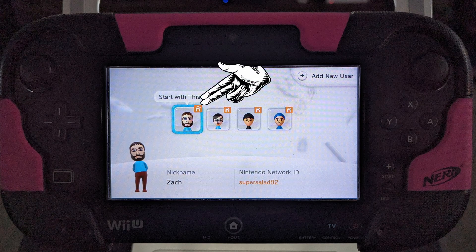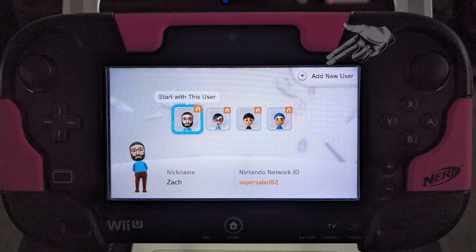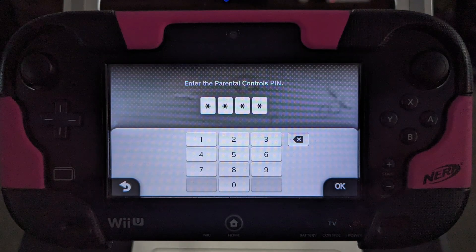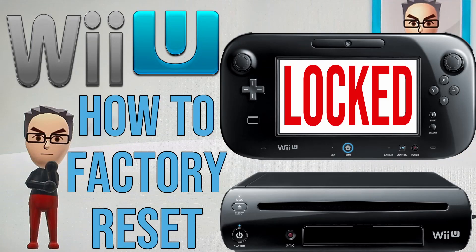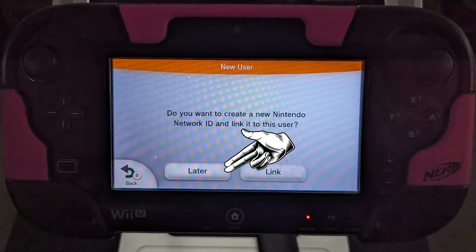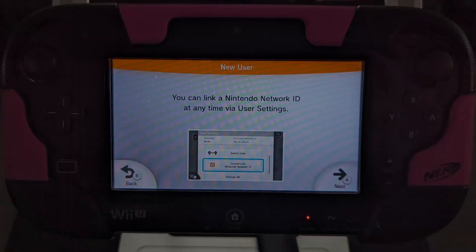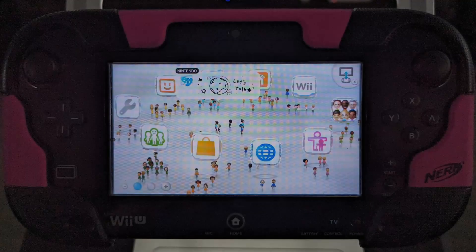First, try to access the main menu using an existing account. If all the accounts have a password that you don't know, try to create a new local account by clicking on the add new user button shown here. If you get the parental control lock asking for a four-digit code and you don't know the pin code, you will need customer support. When creating a new account, be sure to say no to the Nintendo Network ID — this will only be a local account. Now navigate to the main menu using one of the existing accounts or the account you just created.